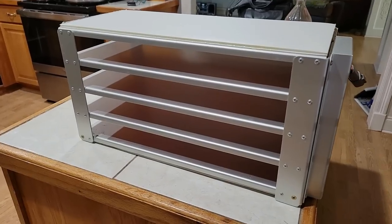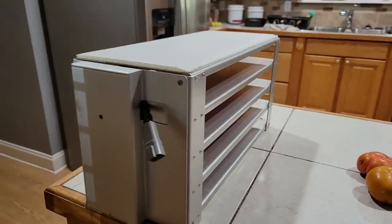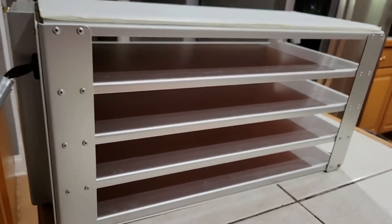Hey guys, it's Wanda and I'm going to show you something today that you don't see very often in most videos concerning freeze-drying. This is the freeze-drying tray out of the unit — actually not the tray, it's the part that holds the trays.